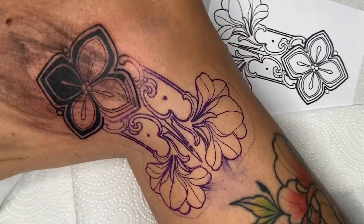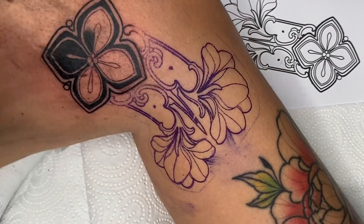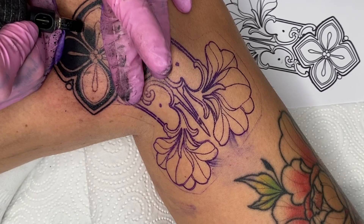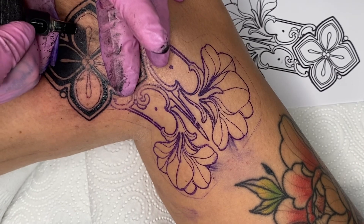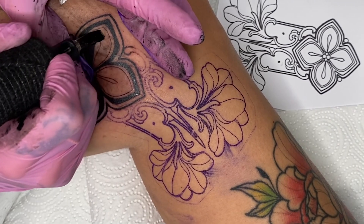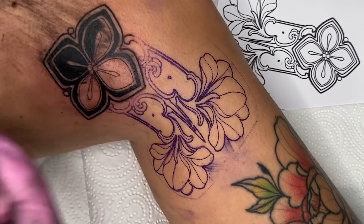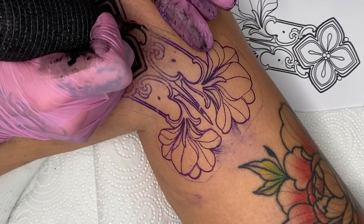I'm already starting to go over the stencil lines again, as they're starting to fade a little. What I didn't mention before about the lines is that I sometimes only scratch in the finer lines within the design, since black areas will go in between anyway. I do this sometimes to save time, as I'll have to go to the edge with the Magnum or the 11 Round Liner to achieve a nice result.